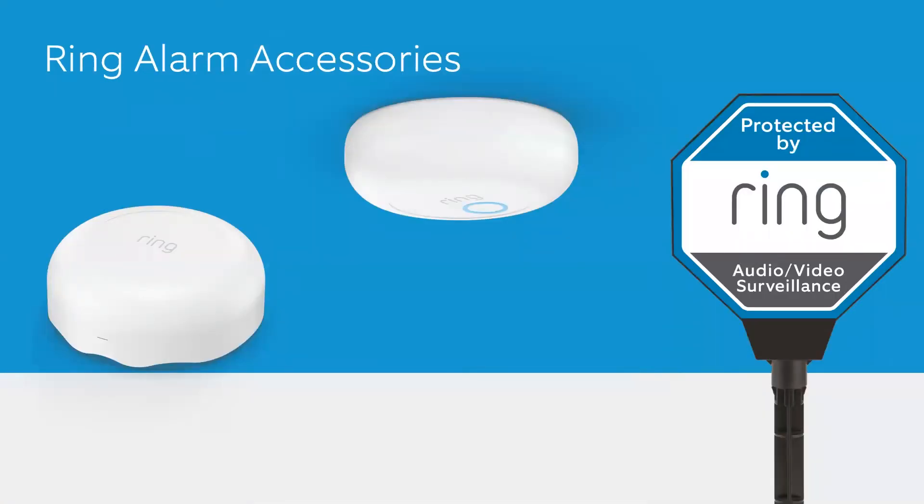There are a few additional products that round out the alarm category. There's a smoke and carbon monoxide listener placed near an existing fire or CO alarm that alerts the base station if that alarm is sounding. There's also a flood and freeze sensor to alert you of water damage, and you can add a solar security sign that lights up at night to let everyone know your home is protected.